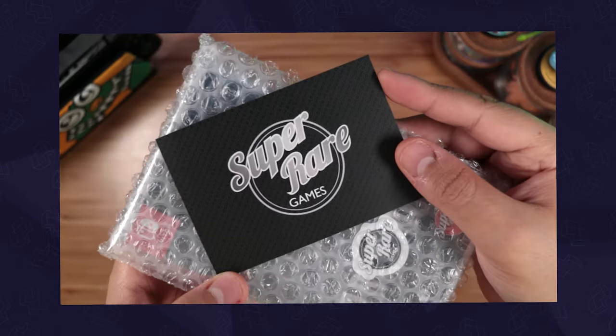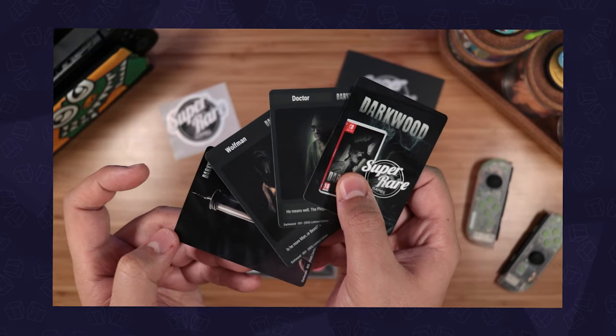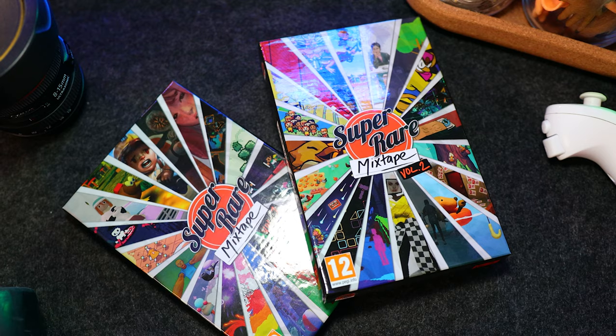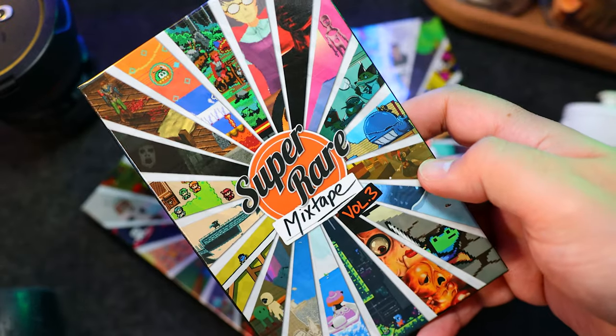Welcome to A Game From A Box. This is Sergio A.M., and previously we featured Super Rare Games on one of our Switch haul episodes. They're a brand known for collaborating with indie developers to release limited physical versions of their titles, and I'm very excited to do so again to unbox their latest Mixtape Vol. 3.